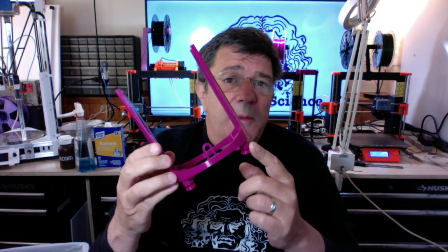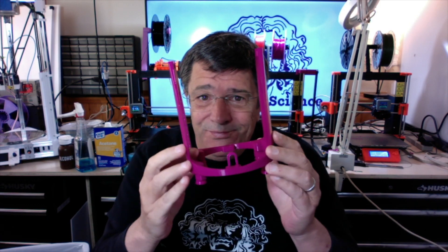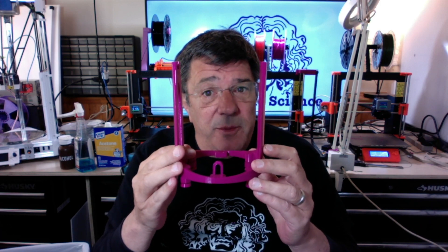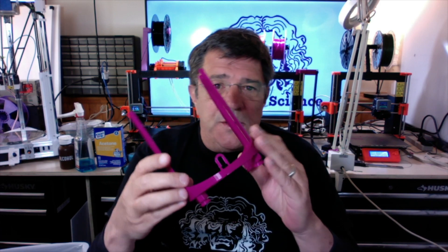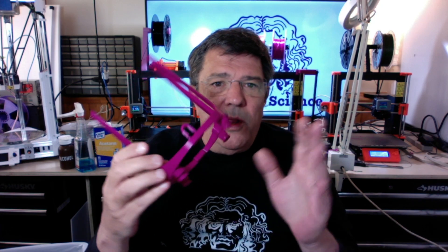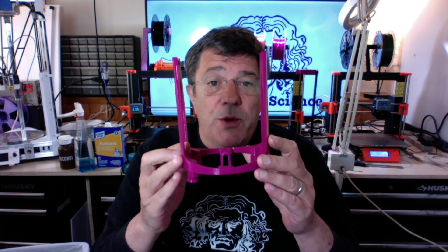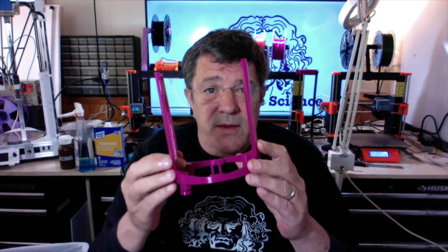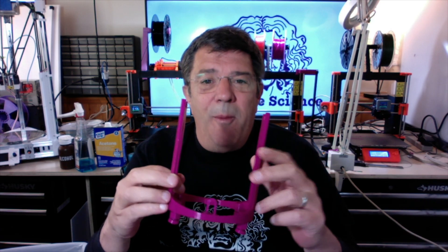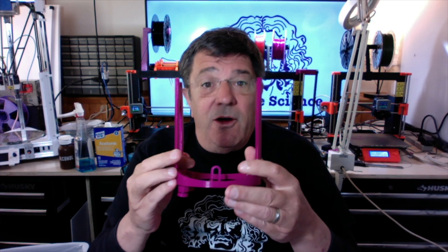The stand also comes with leveling legs, because if your stand is on an angle, you might have limited success with the self-leveling feature of the filament roll. No problem — just pop the feet onto the leg, thread the leg into the hole, and then adjust the height of the legs until your holder sits level on the board or table it sits on. The swivel design of the feet ensures that no matter how the legs are adjusted, the feet sit flat on the surface.